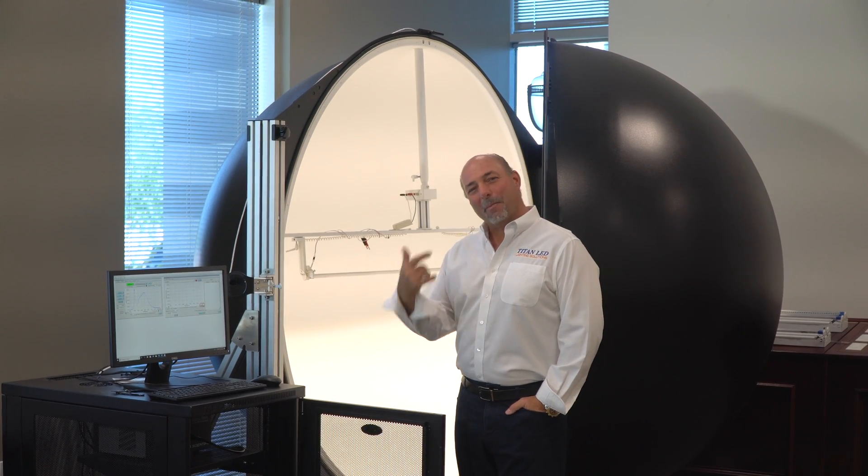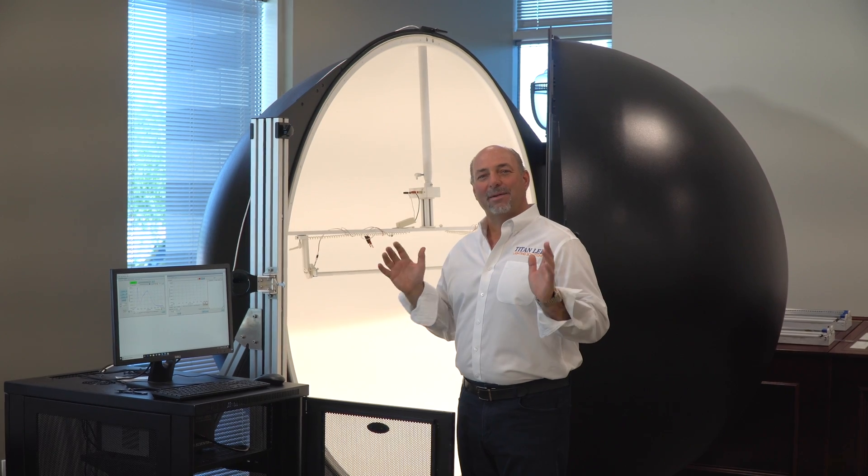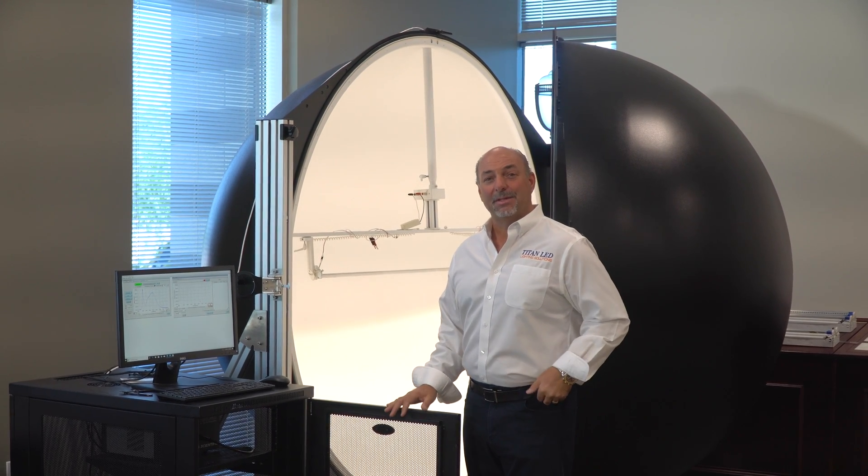Hey, this is Brian Hennessy over Titan LED. Welcome back. Today what we want to do is talk about a brand new tube design here at Titan LED — it's our new four-foot LED tube.